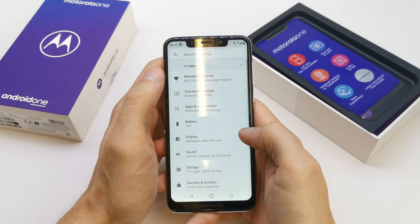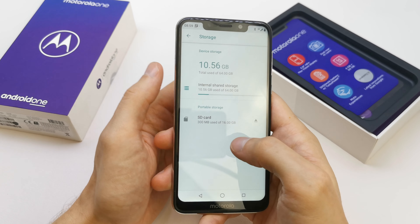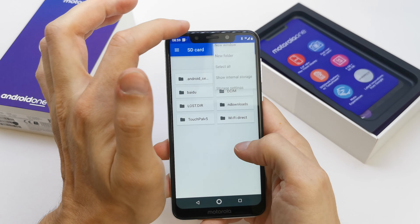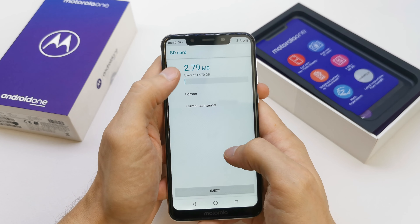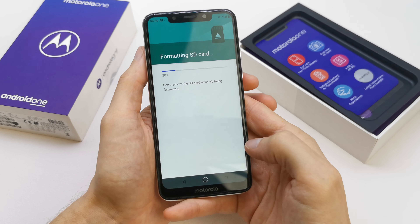To do this operation, go to your settings, go to the storage, SD card here, three dots, storage settings and format. Erase and format.